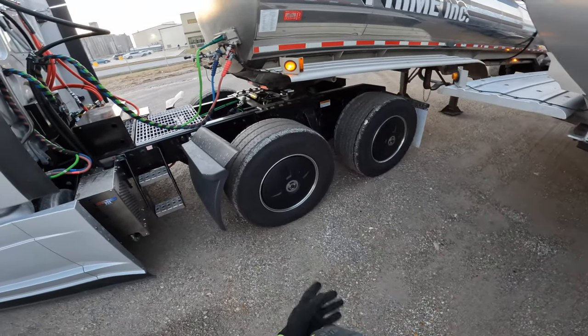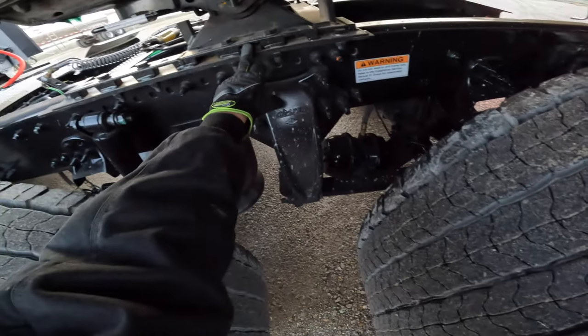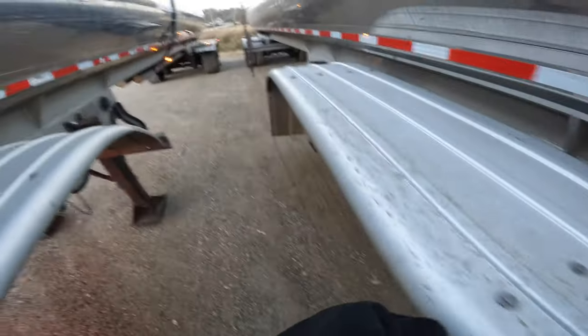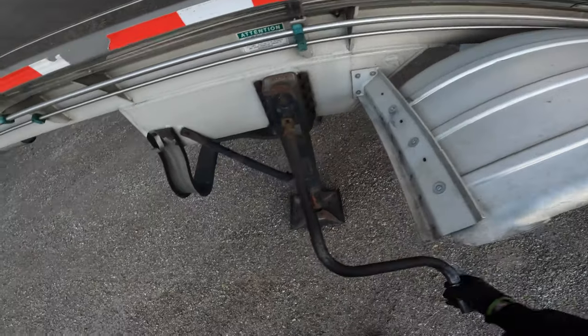In this video I'm going to show you how to slide the fifth wheel forward. Right now it's on the second notch — I'm going to try to move it up two notches. First thing we need to do is drop the landing gear until it hits the ground.